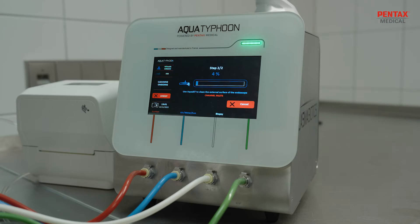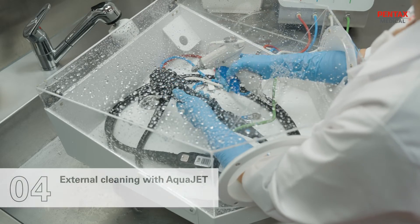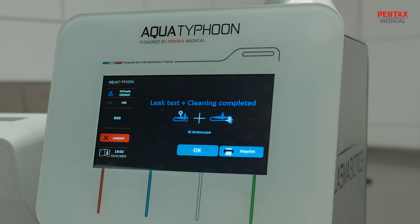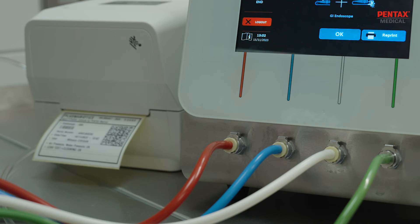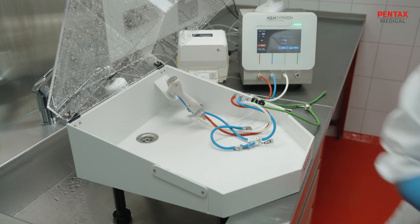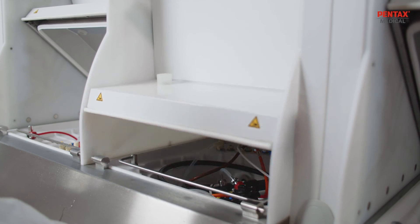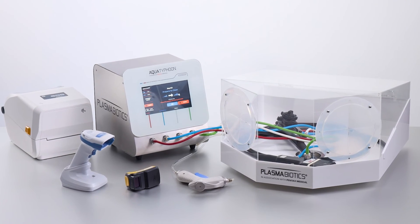Once the automated step is done, the operator reuses Aqua Jet to clean the external surface of the endoscope. Embedded automatic validation with integrated alarms ensures that the leak test and cleaning cycle are properly completed. Aqua Typhoon revolutionizes endoscope reprocessing by providing an advanced alternative solution to manual pre-cleaning.